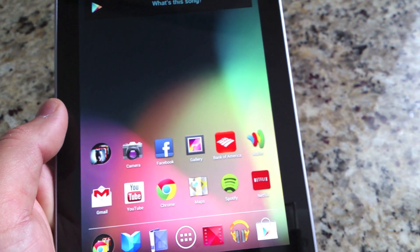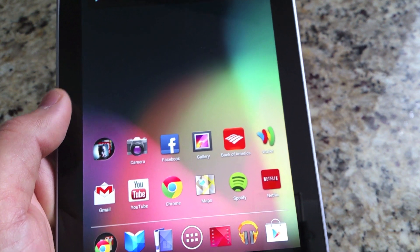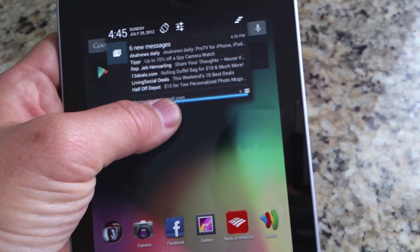It's pretty awesome that the developers are already jumping right on the Nexus 7. That's what's great about the Nexus 7 — it's a Google-supported flagship device and you're going to get that stock experience every time, so they will be right on it.